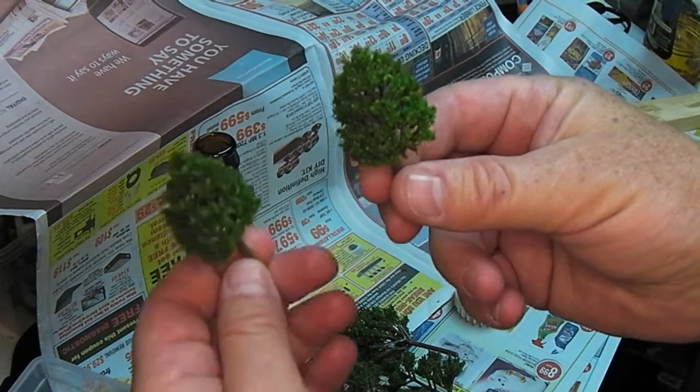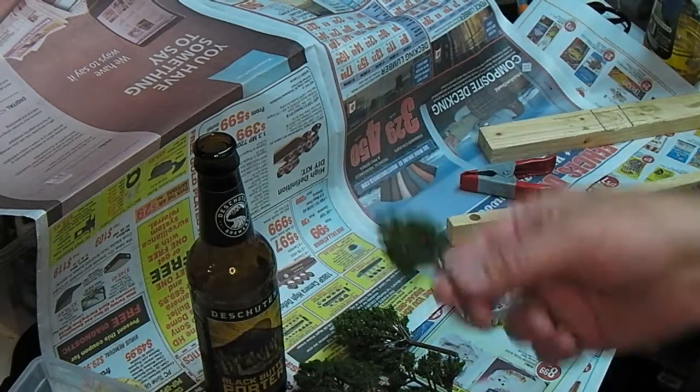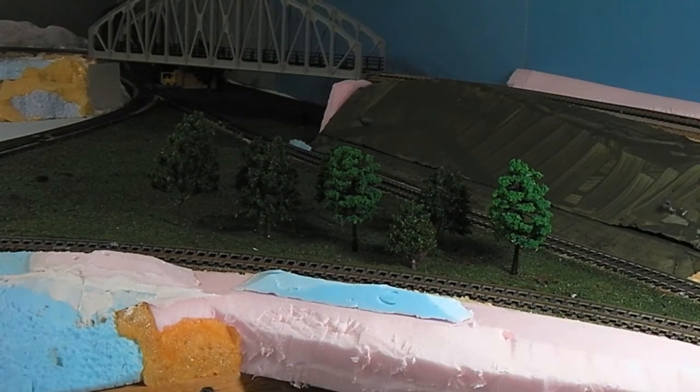Dull-coated, not dull-coated — yep, I think that's a winner. Anyway, there's Cheap Chinese Trees Part 2. I'm sure there will be more to come.